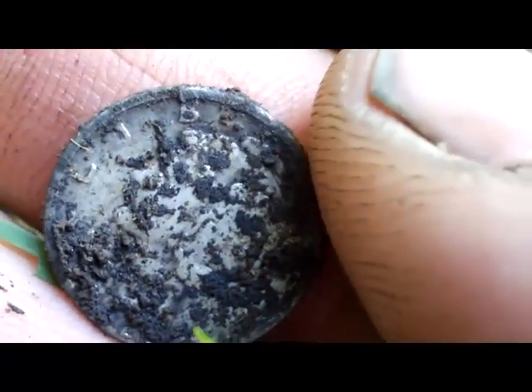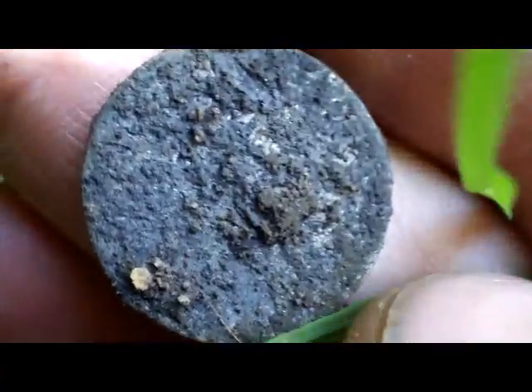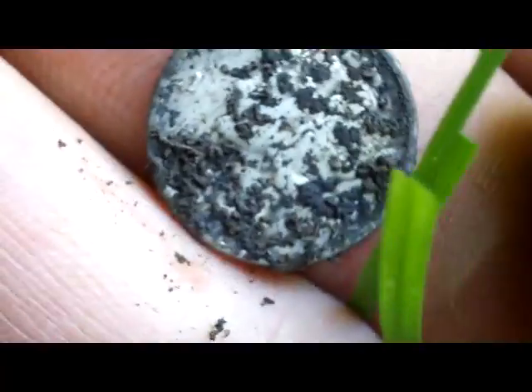It's a Mercury dime. A little dirty. I'll clean it up when I get home. I think it's a silver, '79 or so. Check back in if there's anything else.